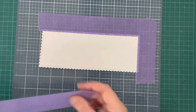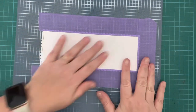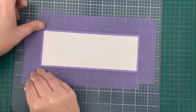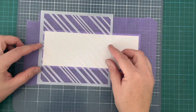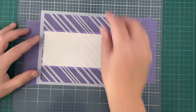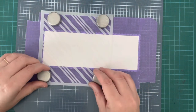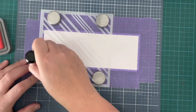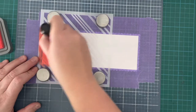Now I'm taking a slimline scalloped die that I've cut from some Bristol Smooth cardstock and I'm masking off the edges. I want to keep that scalloped edge white, so I'm masking off up to the stitched line. Now I'm going to take my Candy Stripes stencil and add some detail to the back. This was a bit of an experiment for me — I'm quite new to using stencils but I'm absolutely loving using them. I'm using my Barn Door Distress Oxide ink and pouncing it on through the stencil, going quite heavy handed.